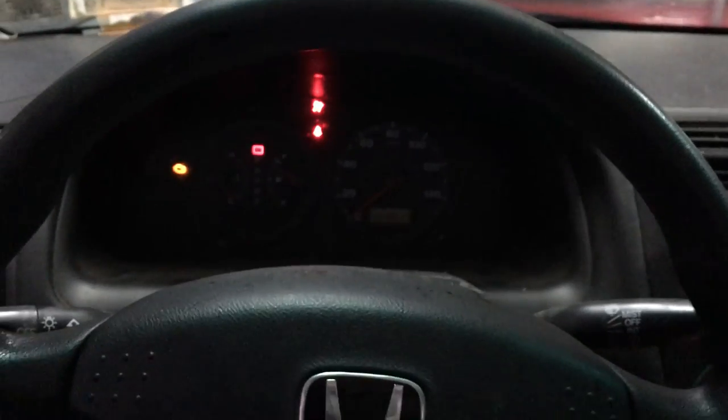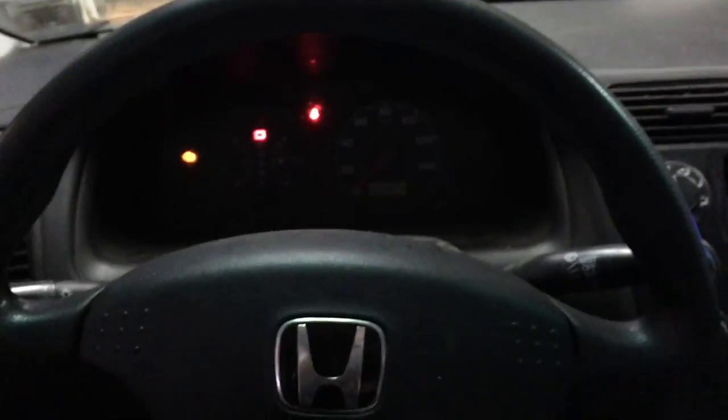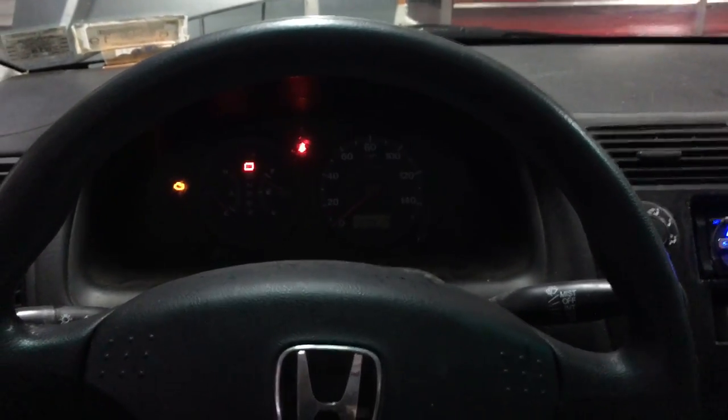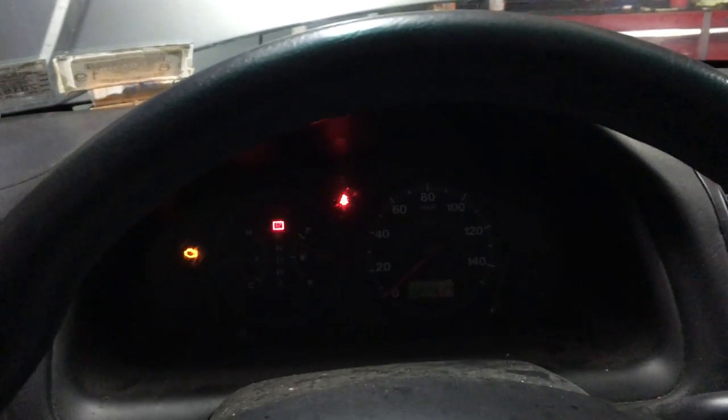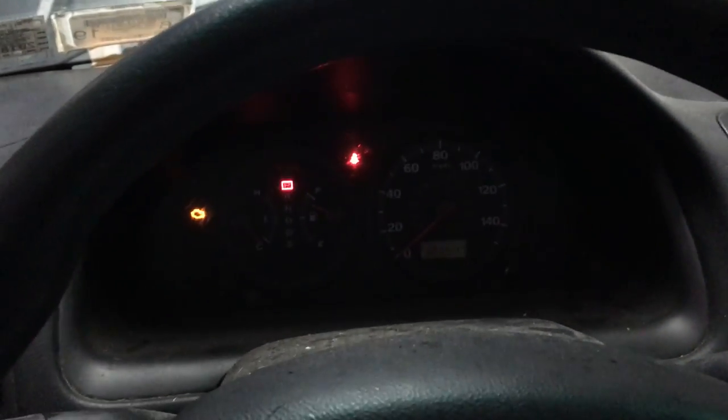Starting it up for you now. Doesn't sound good at all, doesn't feel good. I'm checking the tach — the RPMs are jumping around, which is ridiculous. Look, no steady idle on the tach. But the engine does run — it sounds like it's getting gas and getting a good spark overall.